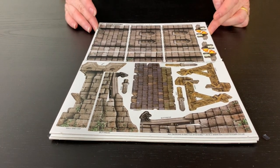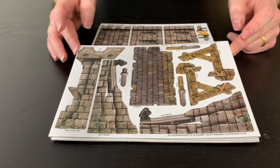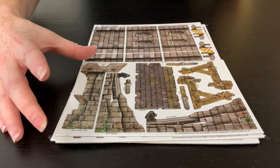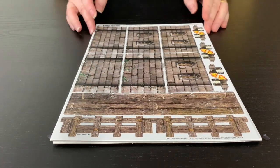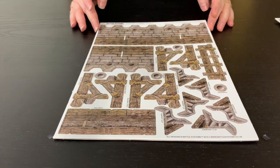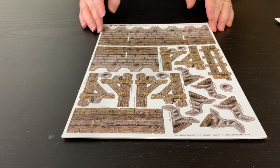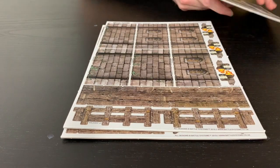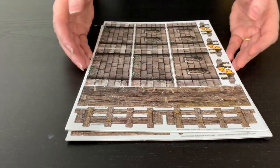Here we have your citadel wall. It's basically made up of this little half sheet here. If you bought a corset you'll probably have that on a two-on-one sheet you have to break apart. Then you've got a set of actual walls and your little rampart parts at the top for people to walk along and shoot with bows and arrows. I'm going to start with the main wall section, so I'll pop these walls out.